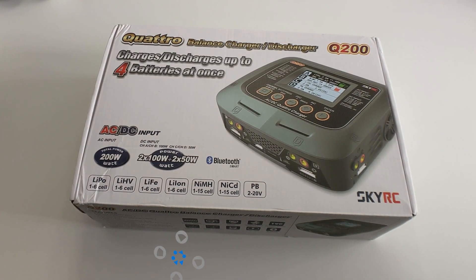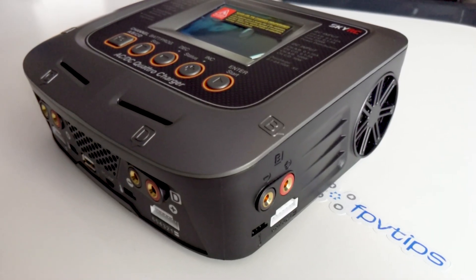Hello and welcome back to FPV Tips. I'm George and today we're going to take a look at the SkyRC Q200 Quattro Balance Charger.